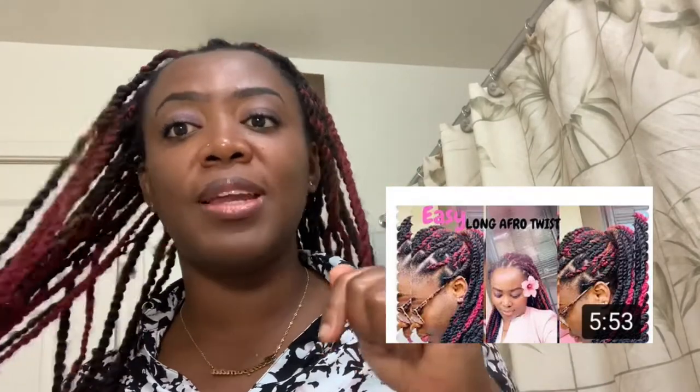Hello guys and welcome back to my channel, Move with Pearl. Are you ready to move with Pearl? In this video I'll be showing you five ways you can style your afro twist. If you haven't watched my video on how to do your own afro twists, I will leave the link down below for you to check that video out. So let's get started.